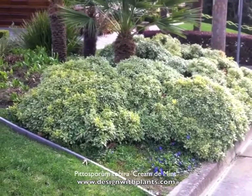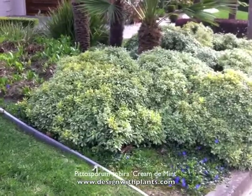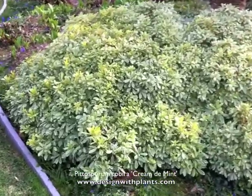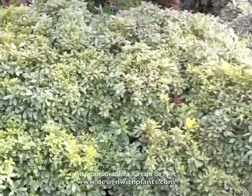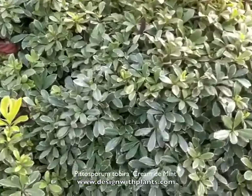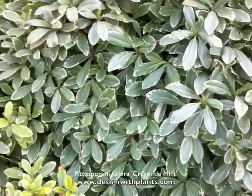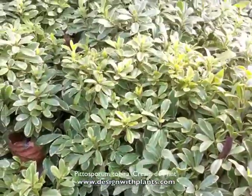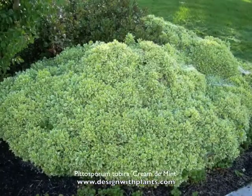The only downside I've found with Pittosporum tobira of this type — 'Creme de Mint' or Wheeler's Dwarf, which this is essentially a variegated variety of — is that they can get holes in them, and if they do, they don't always fill in very well. The wood is kind of soft, and when it's broken, the hole doesn't always seem to heal back over or fill in the way you would hope.